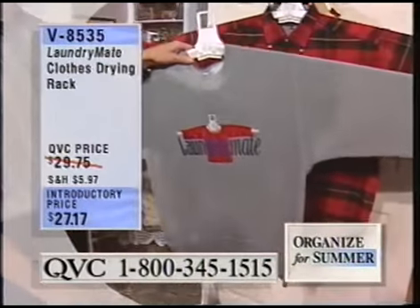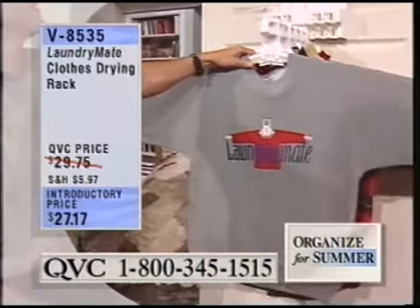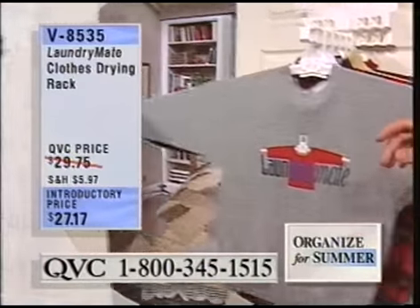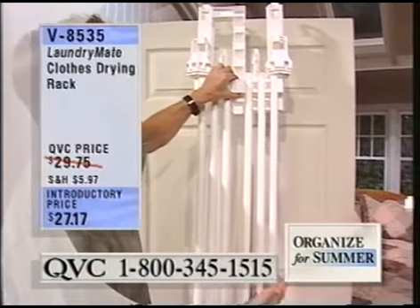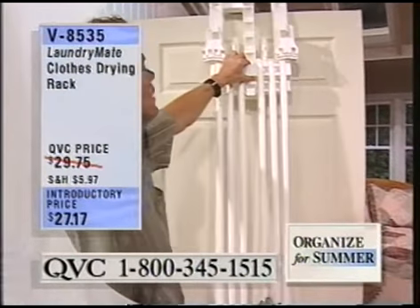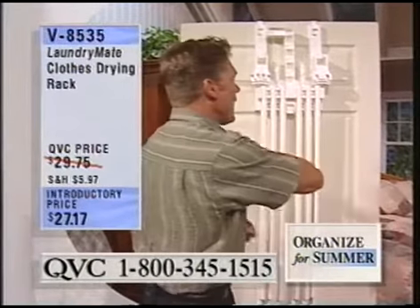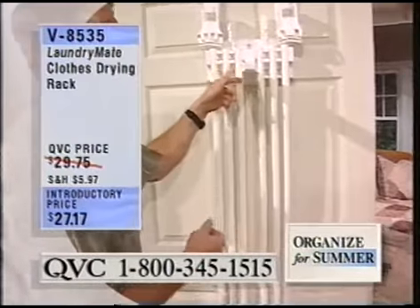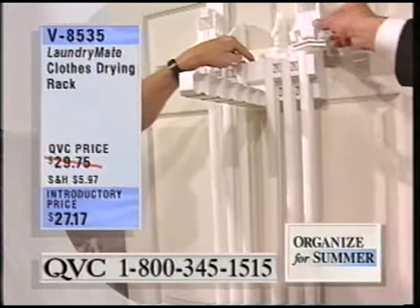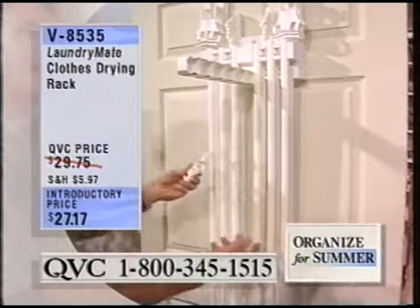Bruce, is it hard to put together when you get the system home? It's very, very simple. Everything snaps together. This is what it looks like when you're not using it — it just stores over the back of the door. You can mount it to a wall, mount it to a fence in the backyard, or hang it over any door. When you're using it, you just open the door against the wall and slide it all the way to the end. Your L-bracket just slides in from the bottom or the top, and these are the brackets you use with the little arms. You slide those into the clothing and snap them in place.